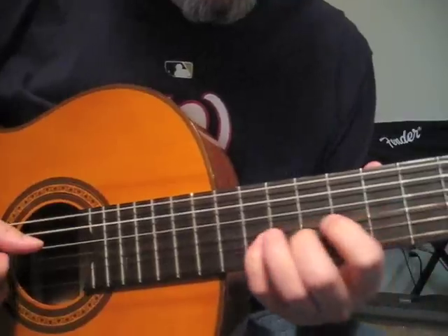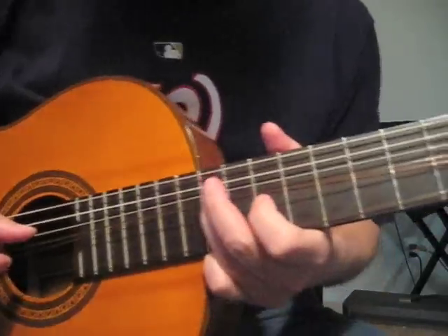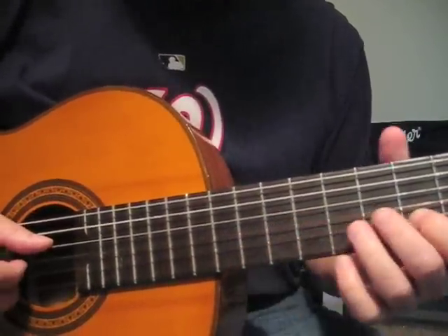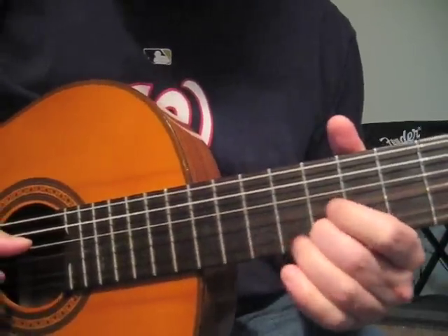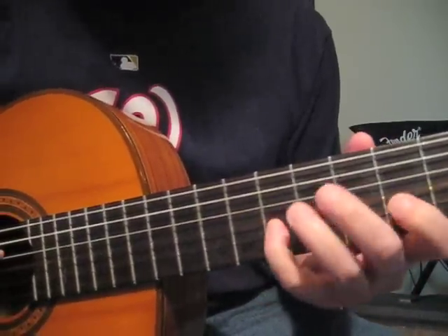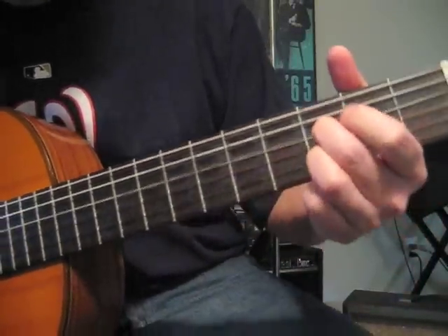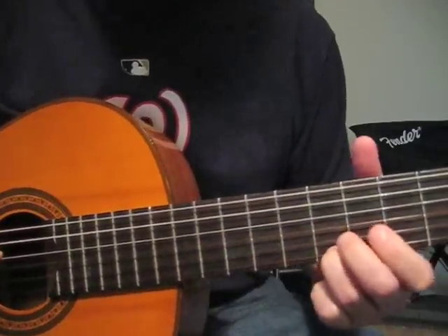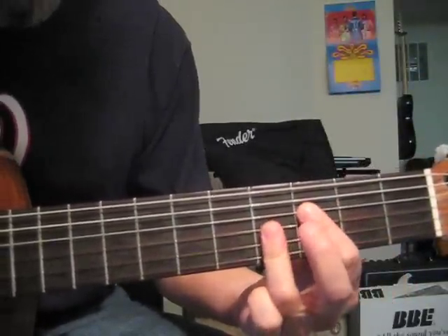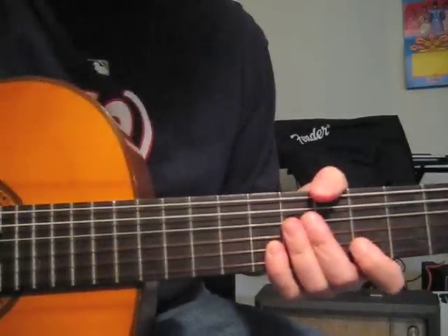This is a variation. Last verse coming up. Here's the difference: it ends with these three jazzy chords.